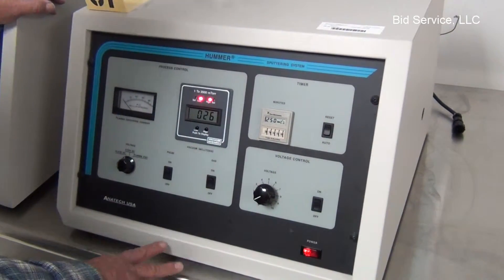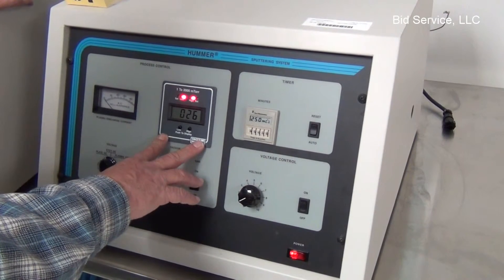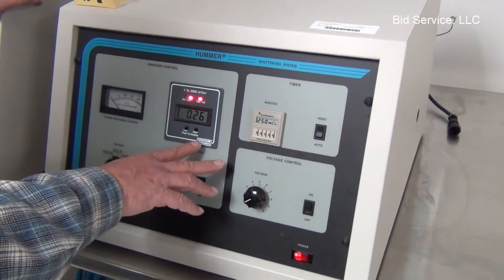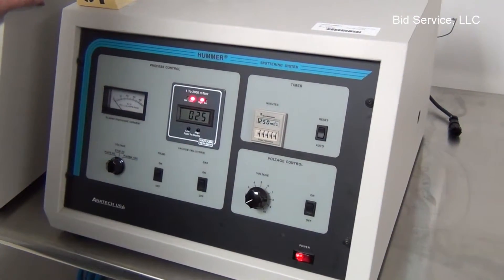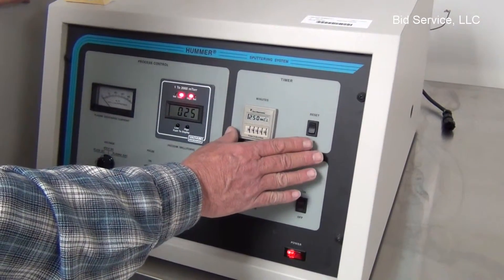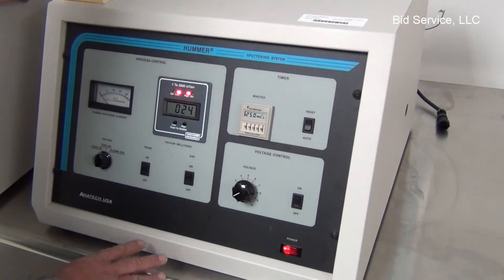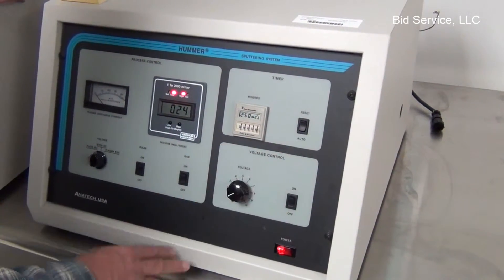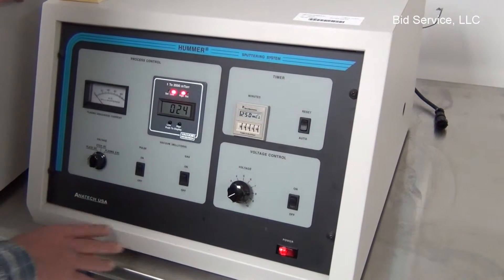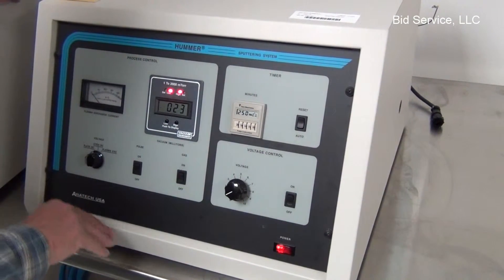Okay, now we're looking at the Hummer 6.2. We've evacuated the chamber and we're below 30 milliTorr. The voltage control is here, the timer — which also works as the start — is here, the gas control is here, and the different modes of operation are here. I'm going to show it in the plating mode.